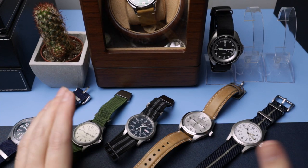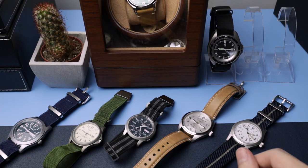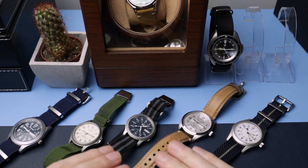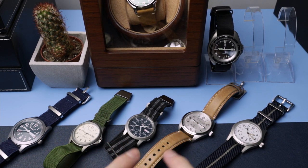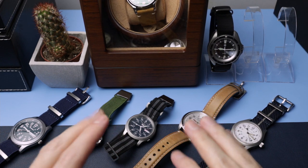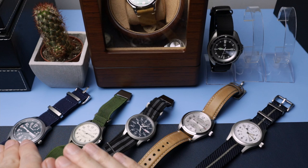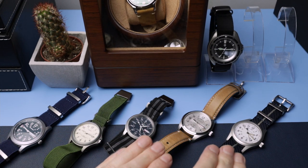What's happening, good people! Welcome to the channel, I'm Wes aka MrBudgetWatch, and today I'm going to be showing you five of my picks for the best field watches that I've tried under about £400. We're going to start from the least expensive to the most expensive.